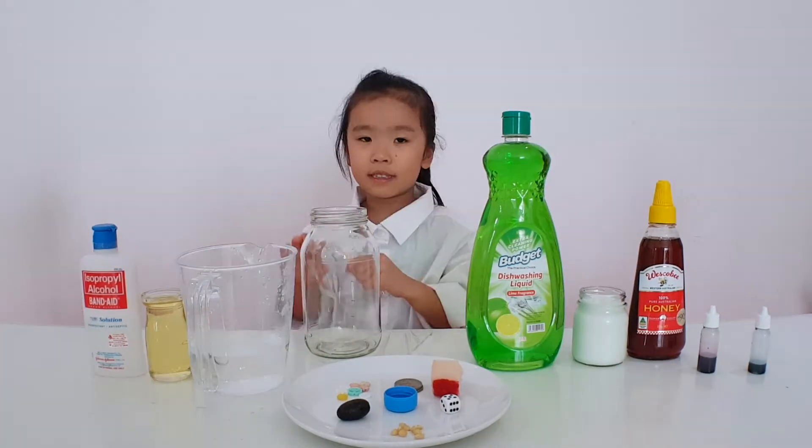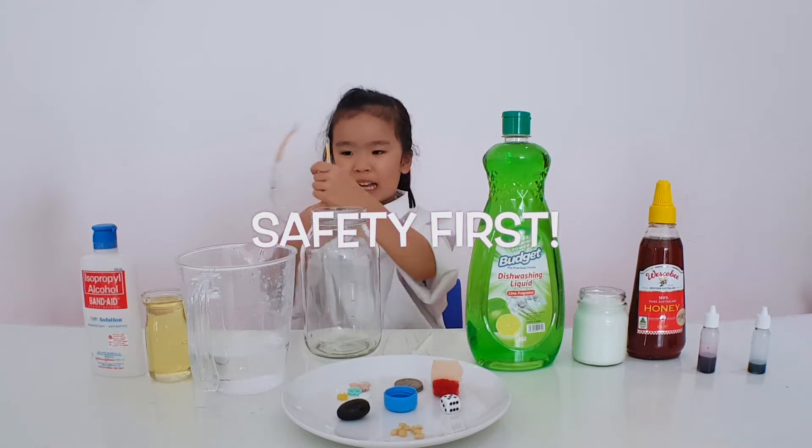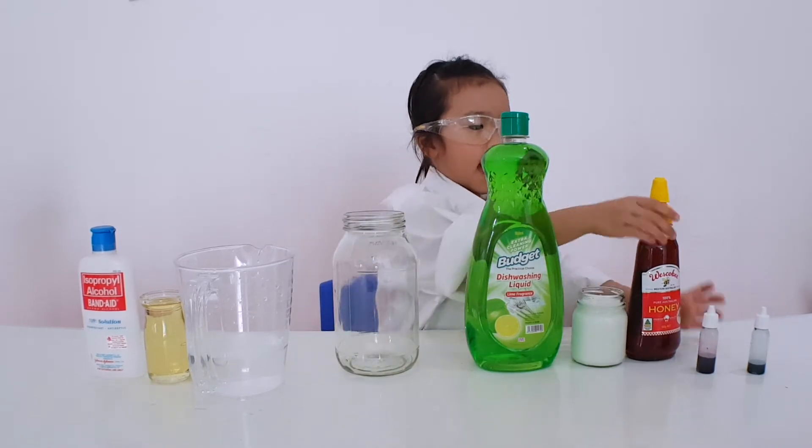Don't forget to put your safety goggles, so make sure things don't splash into your eyes. So first we're going to put honey.